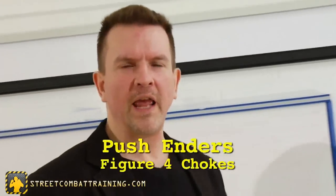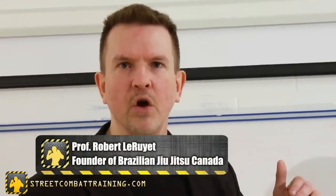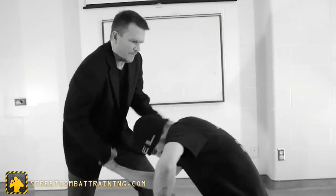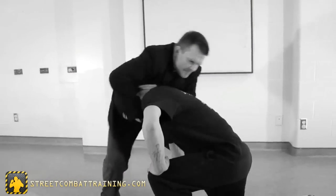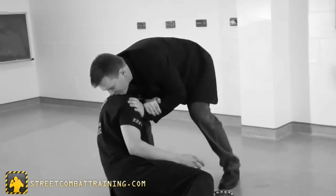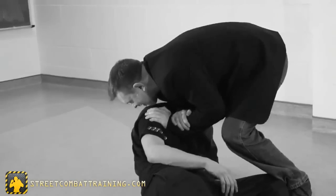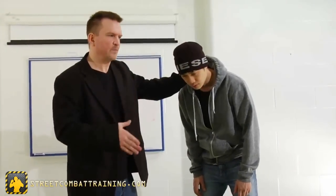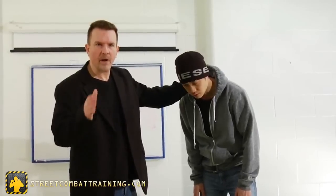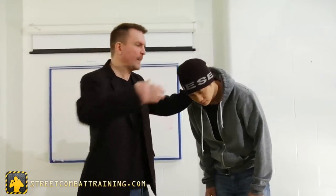Let's look at the third and final category of these guillotine or noose chokes. They are really efficient and fairly easy to learn. The next category is our figure-four versions. The benefit of these is I don't need to have my hips under my arms — the power of my arms does the choke, which allows me to sprawl back and pull the guy to the ground. Right now I just want to look at the mechanics to show you another way of powering the choke.